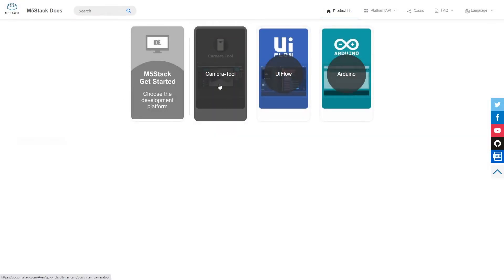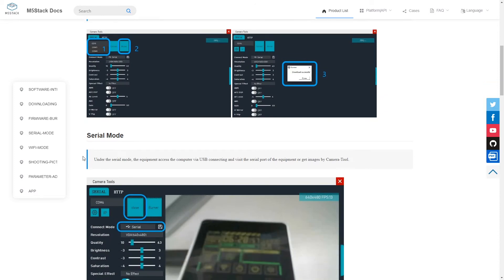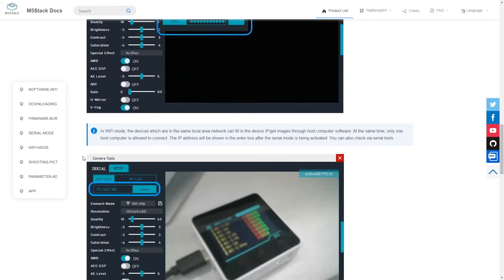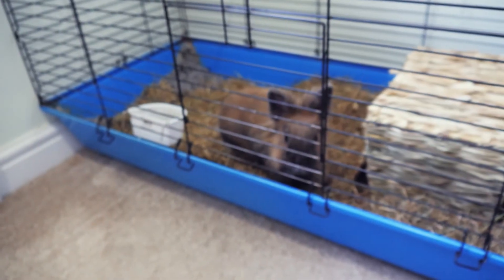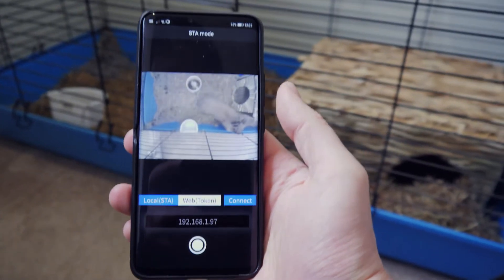The easiest way to get up and running with the Timer Camera X is to use M5Stack's camera tool application. You just download the program from M5Stack's website, follow the instructions to burn the image onto the Timer Camera, and then you can easily view the video stream via USB or Wi-Fi. On the left of the screen you get a bunch of adjustable parameters for tweaking the image, and there's even an Android app version for viewing the feed on your mobile. This is all well and good, but it doesn't give you any flexibility for your projects, so unless you just needed a cheap wireless video feed, you'll want to program the Timer Camera another way.